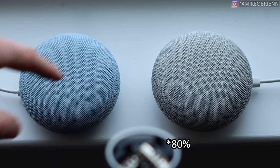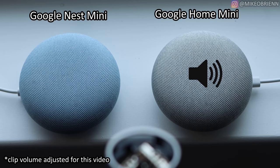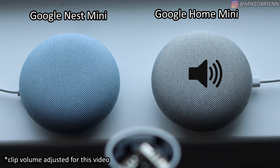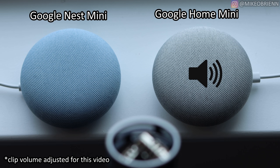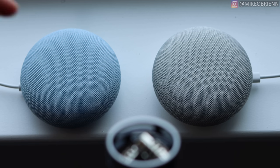Both of these are set to 75% volume — let's see how they sound starting with the Google Home Mini. Now let's go up to 100% volume. Now let's go down to 40% volume. At these lower levels, you can really hear the bass difference on the Google Nest Mini.